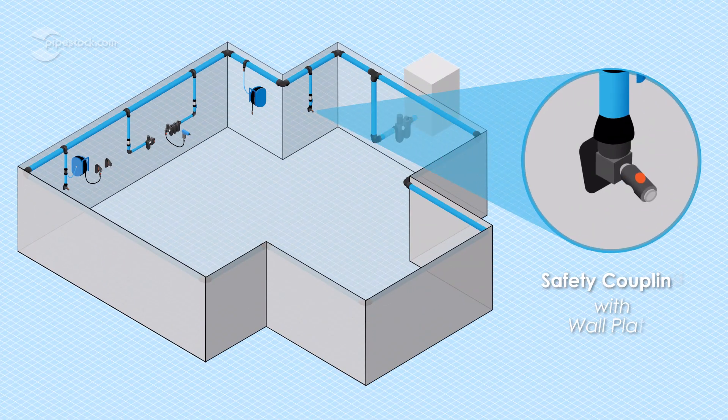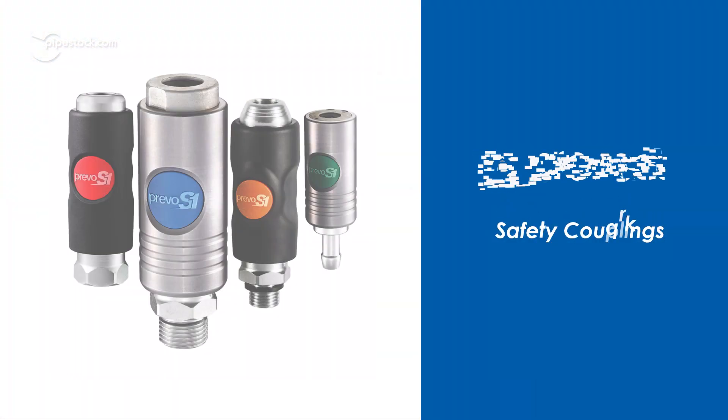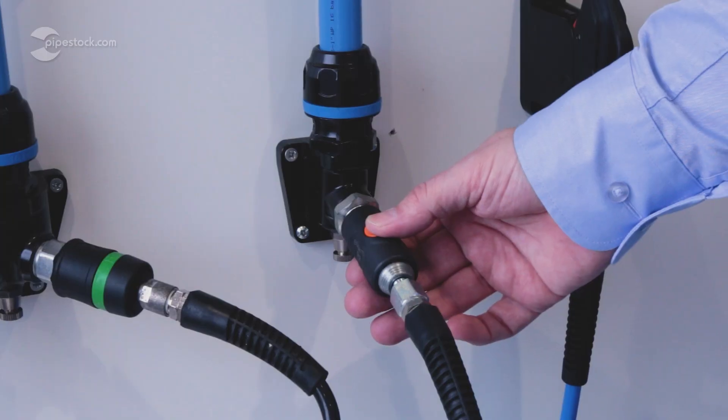Today we'll take a deep dive into PreVos state-of-the-art compressed air system, and in this video we'll introduce you to their safety couplings that are used to interchangeably connect all the parts of PreVos air systems with their intuitive single stage connection and disconnection mechanism.